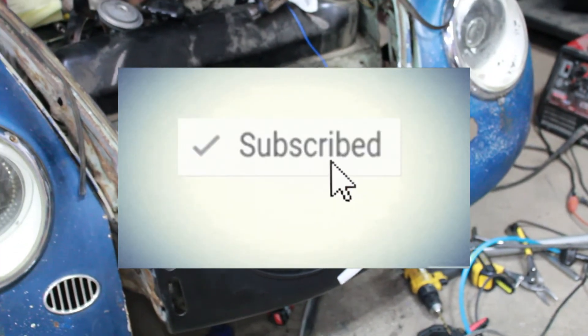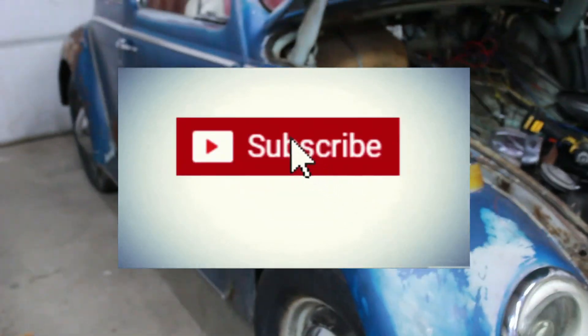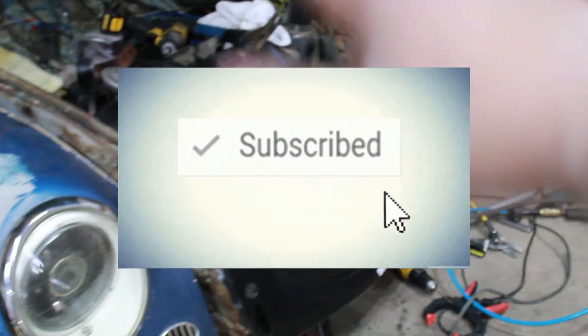Don't forget to subscribe if you guys want to see more content on this Volkswagen Beetle turbo build. Peace.